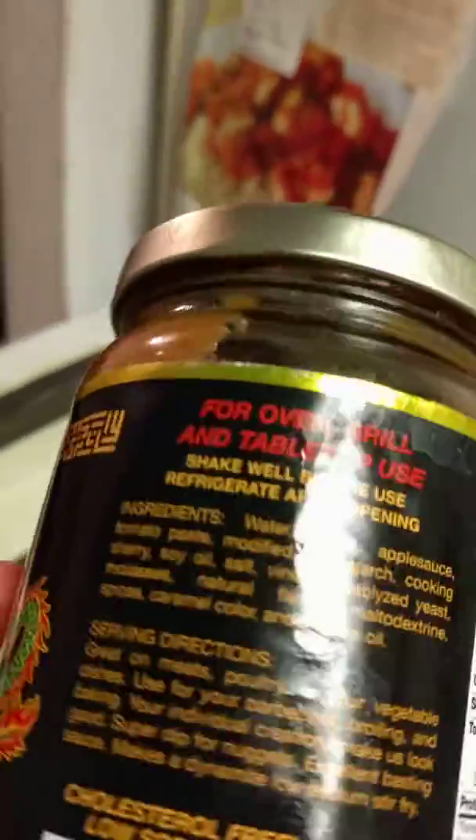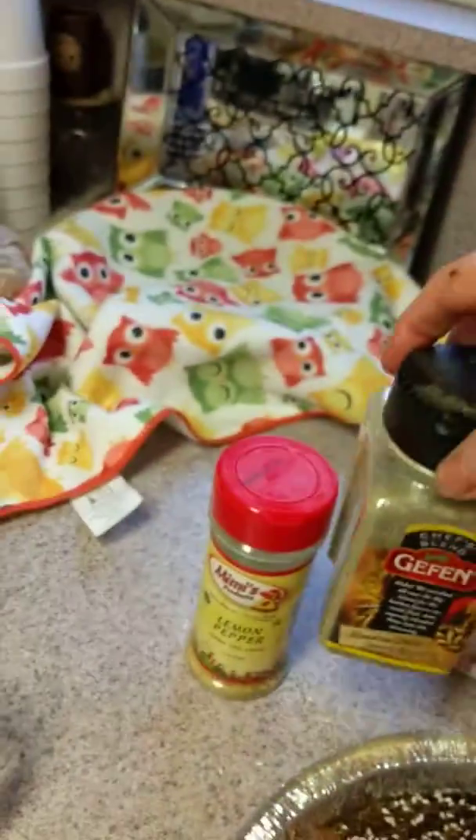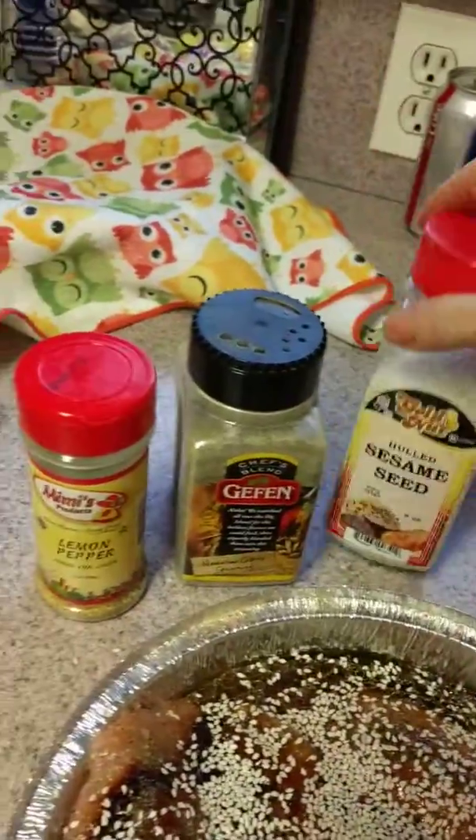What's in here? This is kind of a sweet, apricotty thing. I don't have time to tell you because this is going to be a short video. There is Hawaiian citrus seasoning — that's what I felt like throwing in. I felt like throwing in some lemon pepper on top of these chicken breasts.